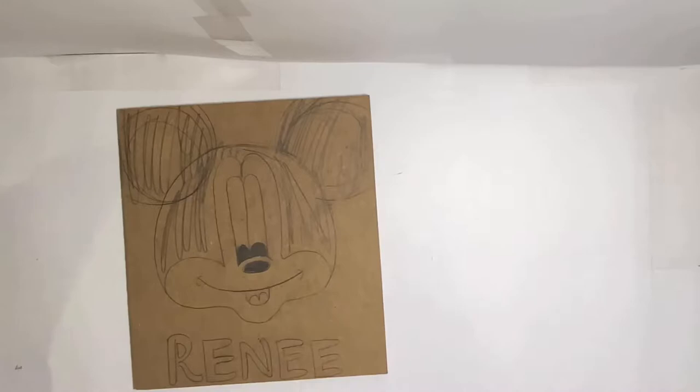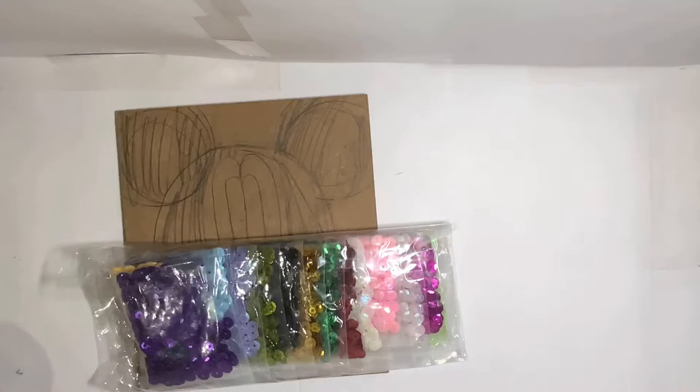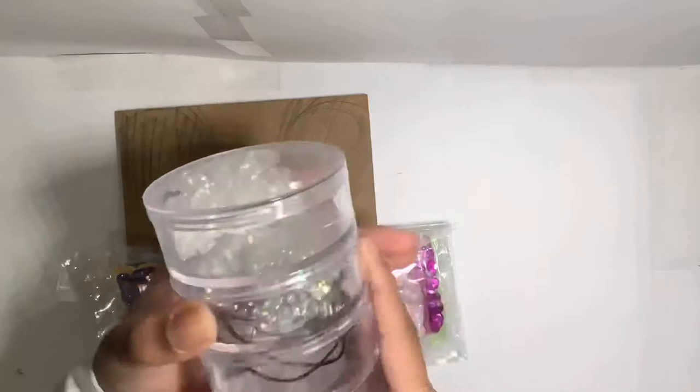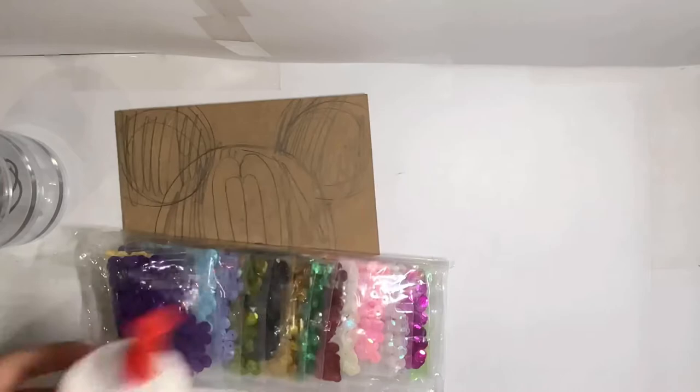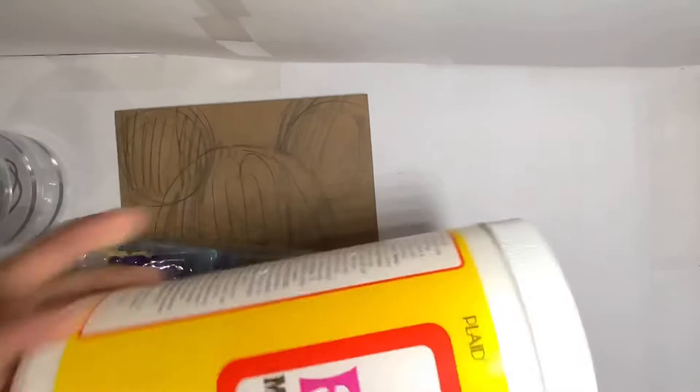Hi everyone, welcome back to my channel! Today I have this little Mickey Mouse drawing that I did on wood. I have some sequins and I decided I am going to glue the sequins on to make the drawing. I also have these beads that I may or may not use, but they're really pretty. And then I have some glue here that we'll use to glue the sequins onto the wood.